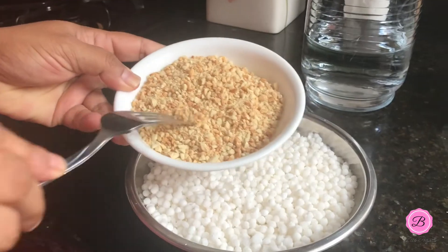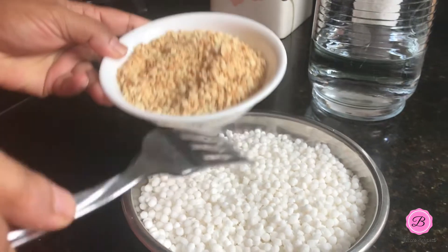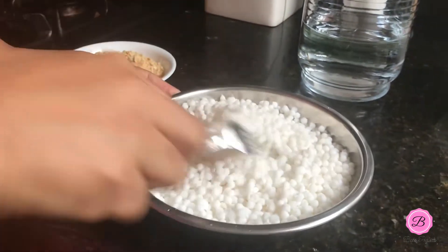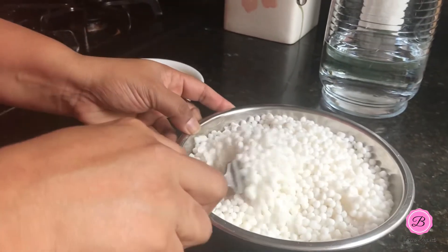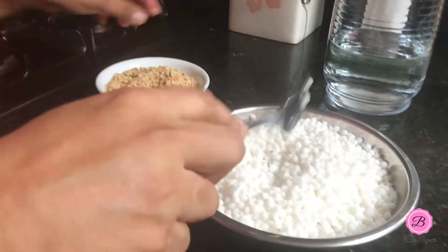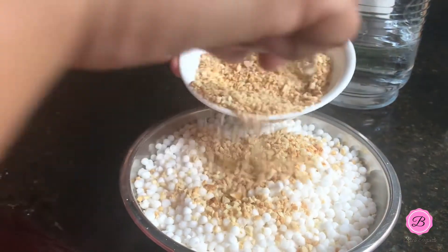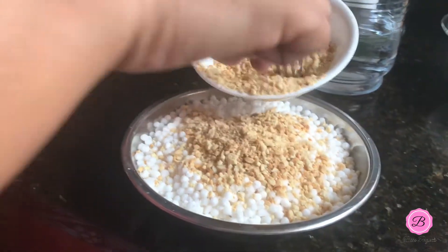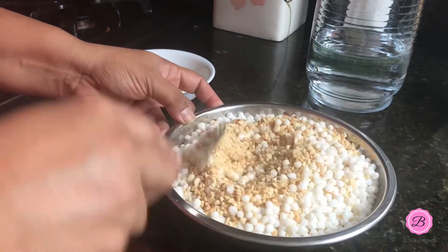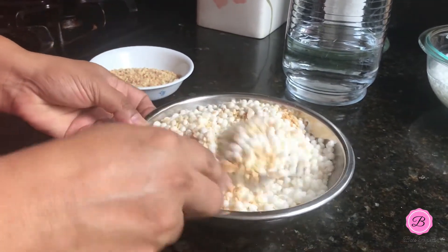You can see how coarse the peanut powder is — I don't want it fine, I want some texture and bite to it. I'm going to fluff the sabudana with a fork first. See how nicely it has soaked and swollen — that's what we want. Then I'll eyeball and add the peanut powder to it and mix them together.